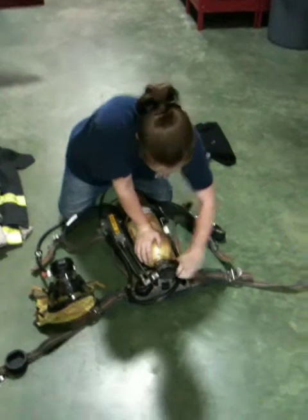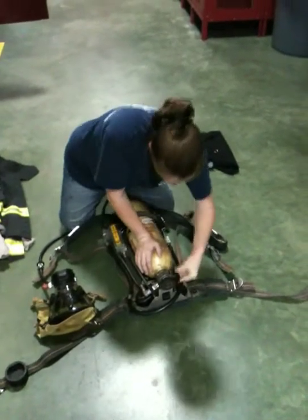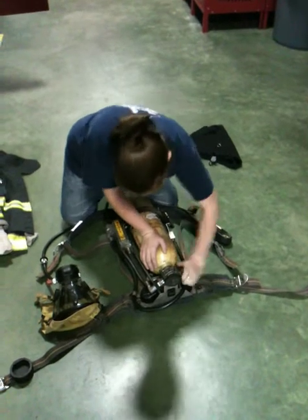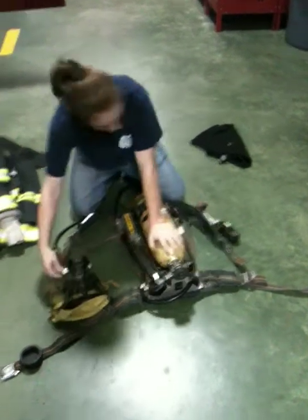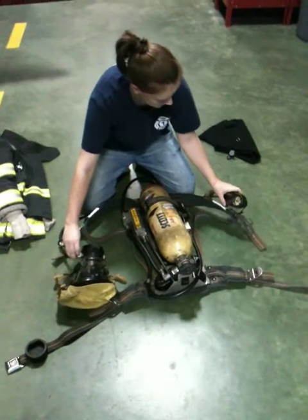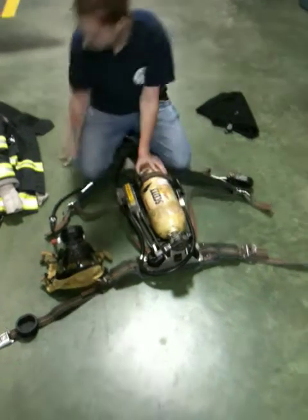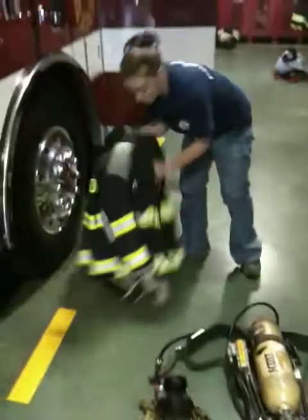Now we're going to turn off the bottle and then we're going to bleed out the air and turn it off. Now I'm going to don this, or quick fit it on.